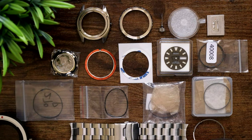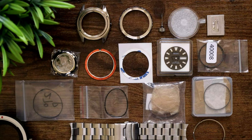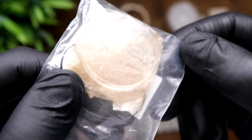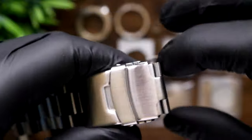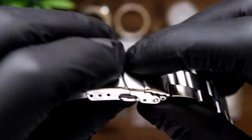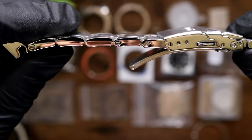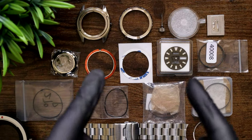Then of course we have our various gaskets - bezel, case back, crystal. Here we've got the click ring or click spring for the bezel. And then we've got some double domed sapphire crystal with clear AR coating from Namoki Mods. Last but not least, we have a Miltat Strapcode bracelet with a nice solid milled clasp, screw links, solid end links, and nice polishing to boot. That's enough waffling about the parts - let's build it, shall we?